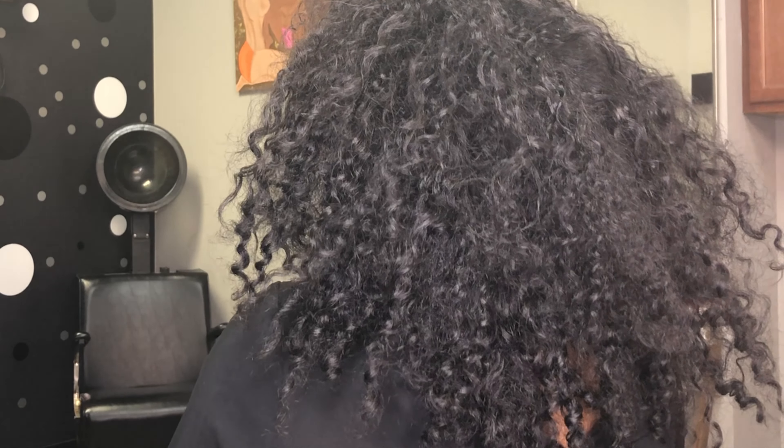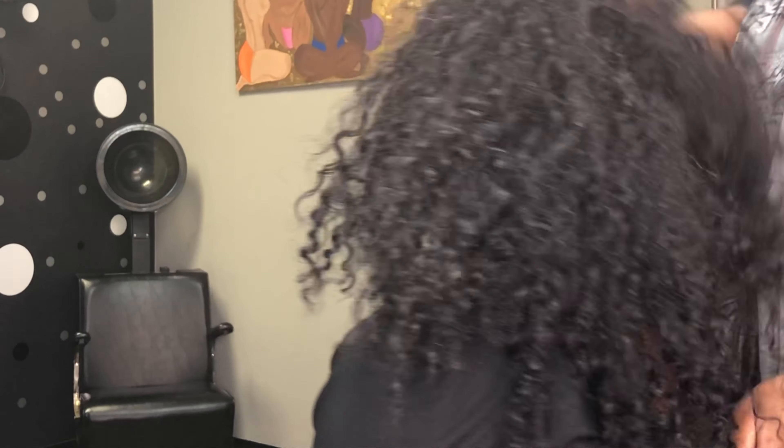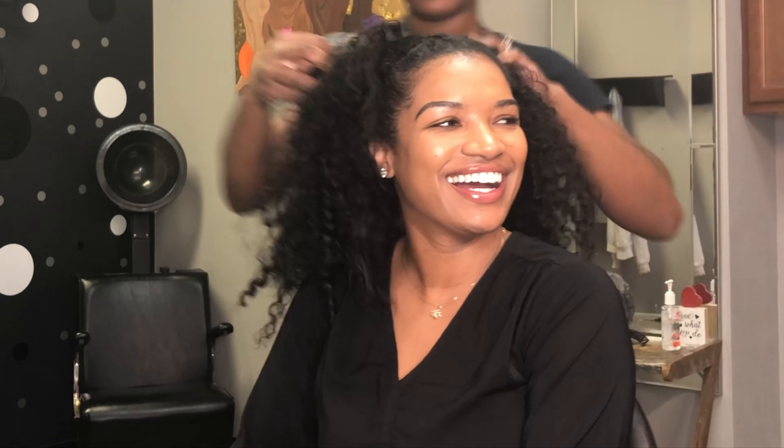My client today is coming in for a blowout trim treatment and just some body curls. She hasn't had a trim in a while and her hair was definitely tangled, so we're going to go in and start.